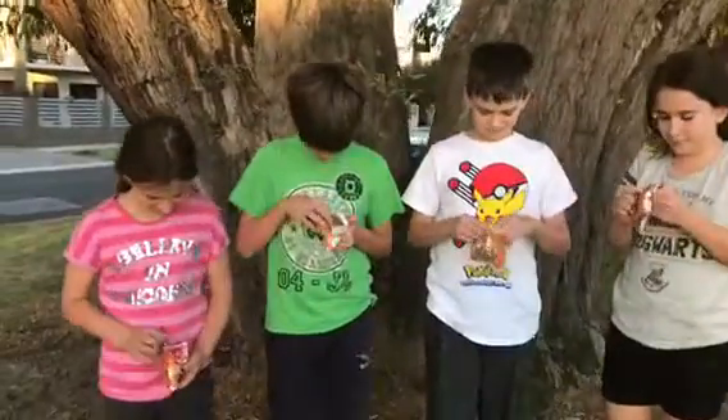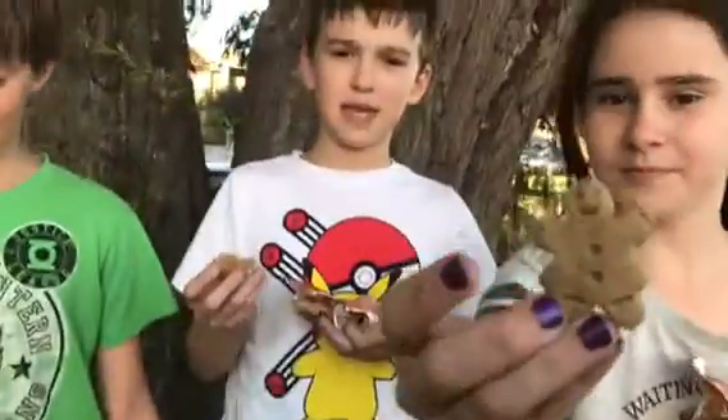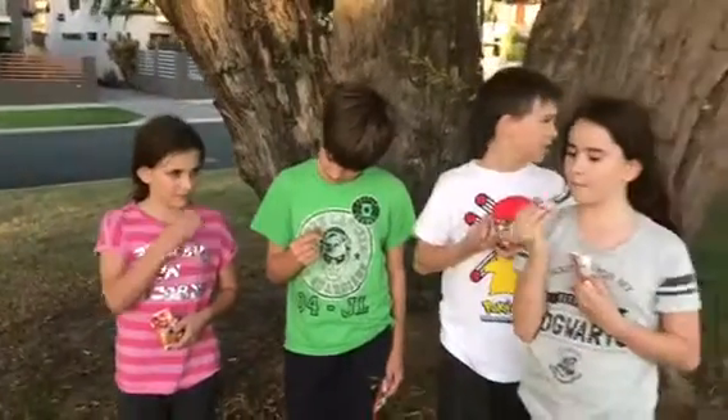Let's have a look, Isaac, let's see — oh yeah, they look really cute! Okay, all right everyone, give them a taste and tell us what you think.